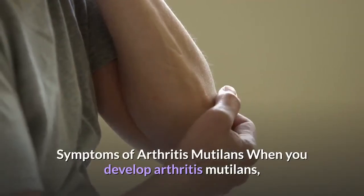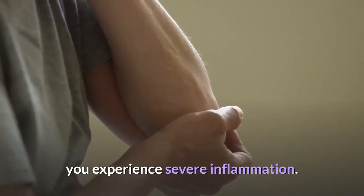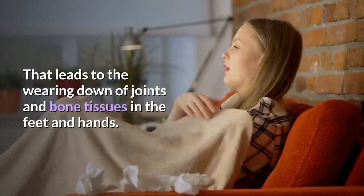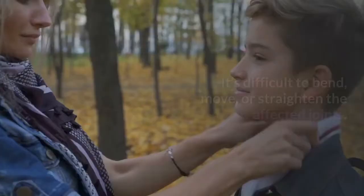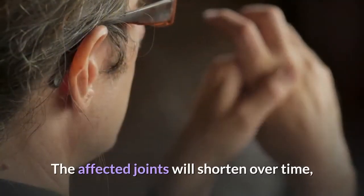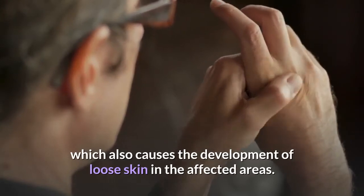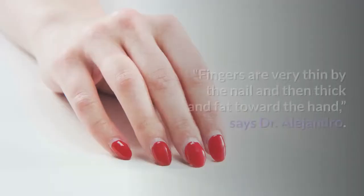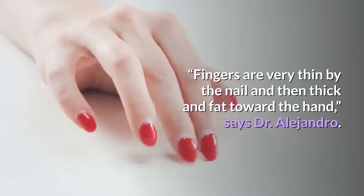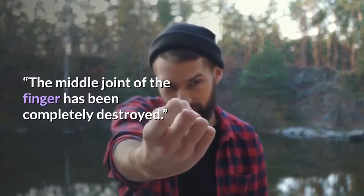When you develop Arthritis Mutilans, you experience severe inflammation. That leads to the wearing down of joints and bone tissues in the feet and hands. It's difficult to bend, move, or straighten the affected joints. The affected joints will shorten over time, which also causes the development of loose skin in the affected areas. Fingers are very thin by the nail and then thick and fat toward the hand, says Dr. Alejandro. The middle joint of the finger has been completely destroyed.